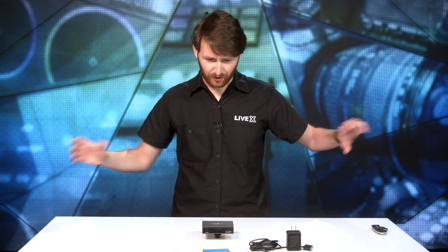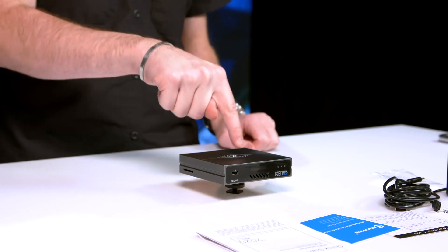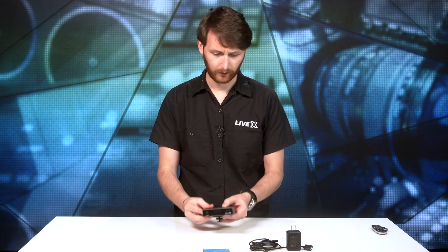It seems like a simple product, but the amount of power packed into one of these things and the versatility you get out of such a tiny product blows a lot of other products out of the water.